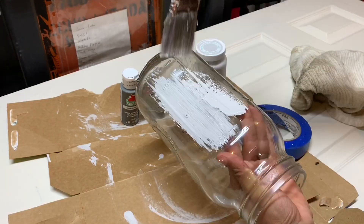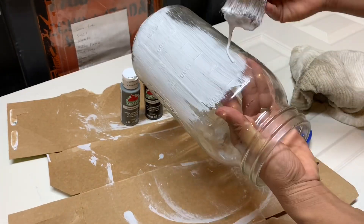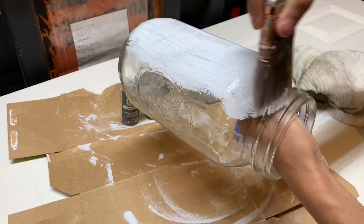I'm going to be using a chalk paint from Walmart. It's a Waverly brand, the color Nimbus. It's a really white-gray color and I'm going to be putting two coats on my jar.